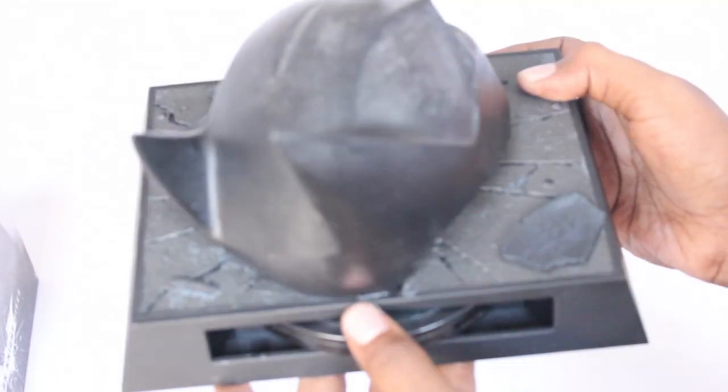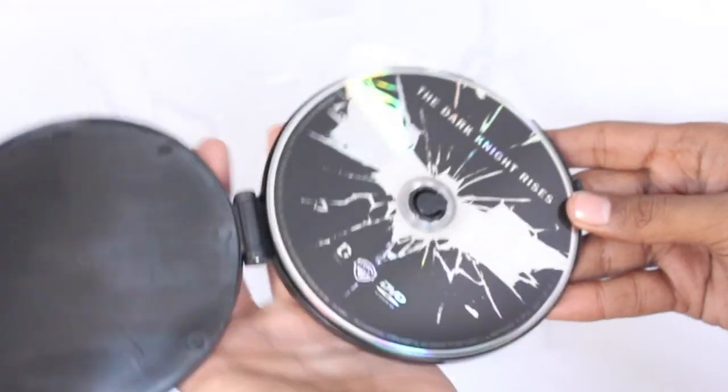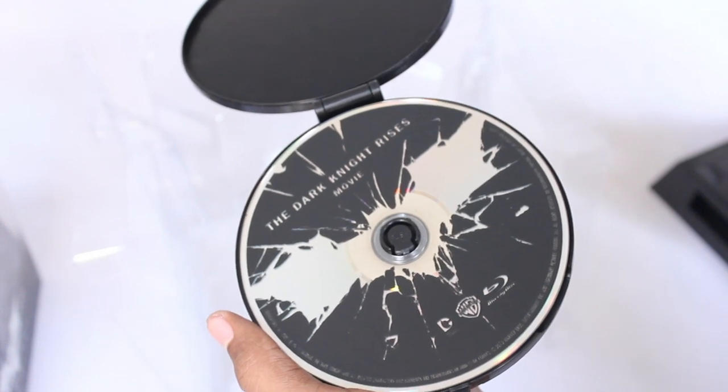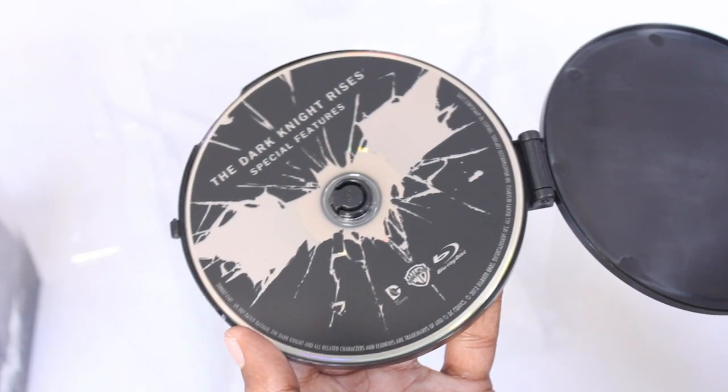On the back is the place where the discs are hiding. Basically we have three discs — one disc is a DVD containing the movie, one is the movie in Blu-ray, and the third disc is a Blu-ray disc which contains special features.